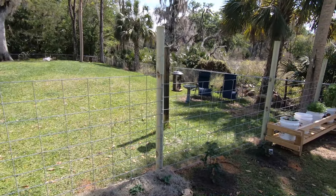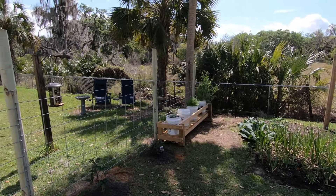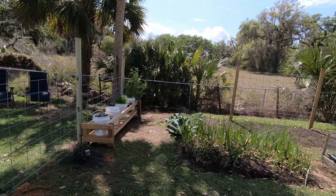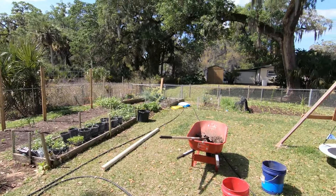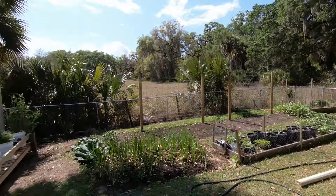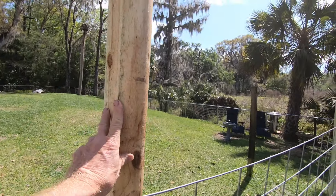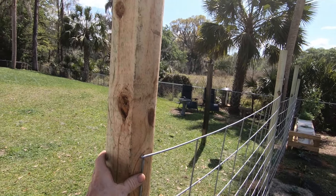I wanted to put a fence up to divide the back half of the yard to keep her out of my garden section. I also wanted to add some trellises for anything I'm growing that needs one. Peggy and I came together and rather than a chain link fence to match the one we already have around the property, I wanted to put up a cattle panel to use as both a fence and a trellis. Peggy thought that was a great idea, so we went out, bought the stuff, and put up this fence together.